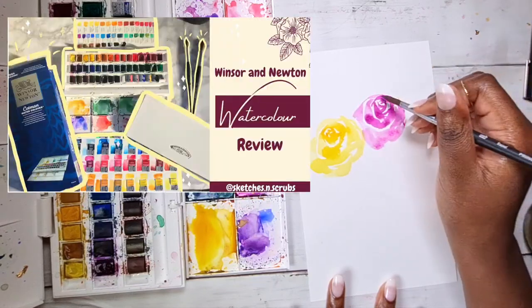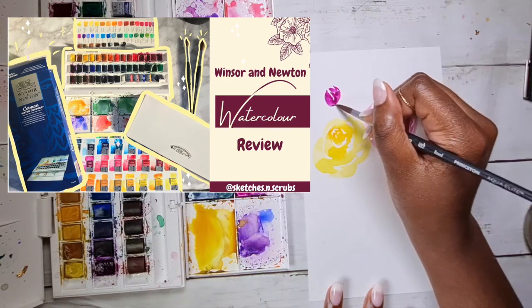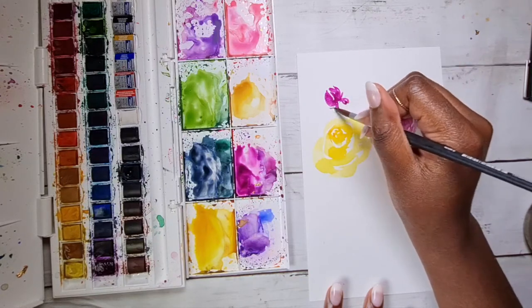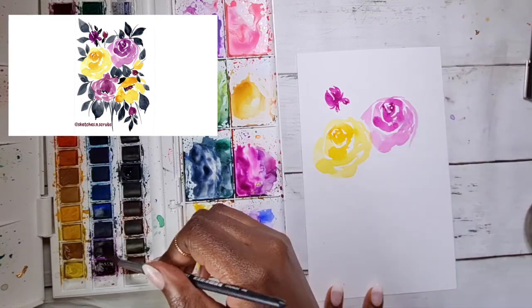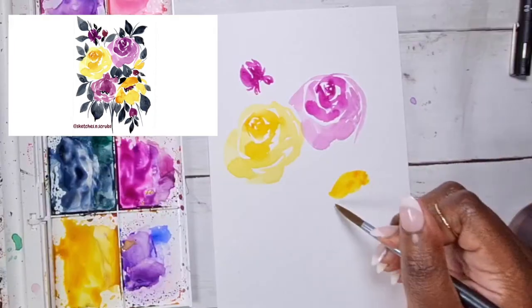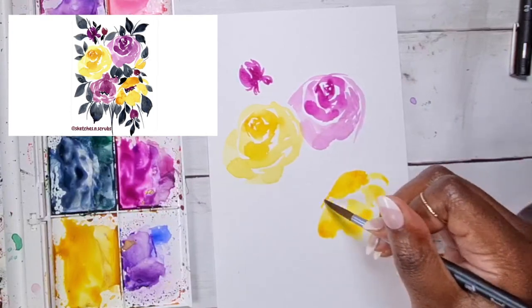I'm using the Cotman 45 studio pan set, which I'll leave a link to down below — I've also done a review on it because you get 45 stunning colors that you can mix and use as you wish. As well as roses, I'm adding a five-petal flower, some buds, and then some peonies as well.